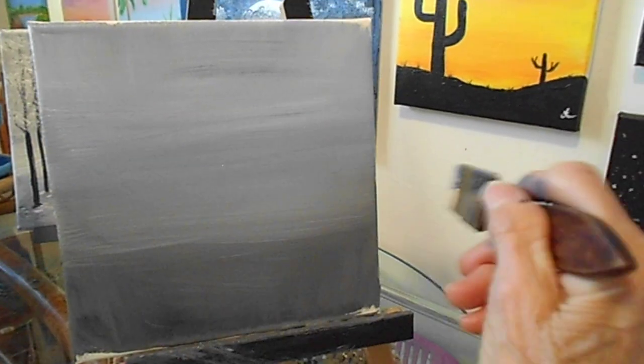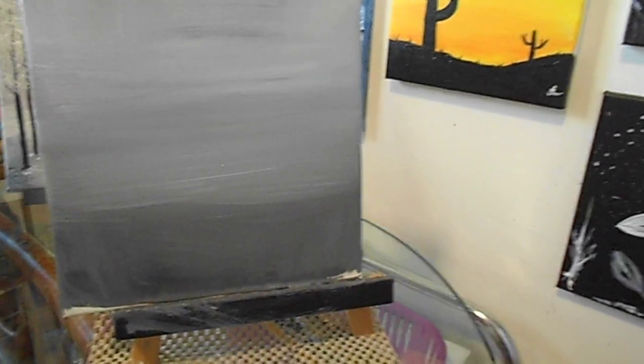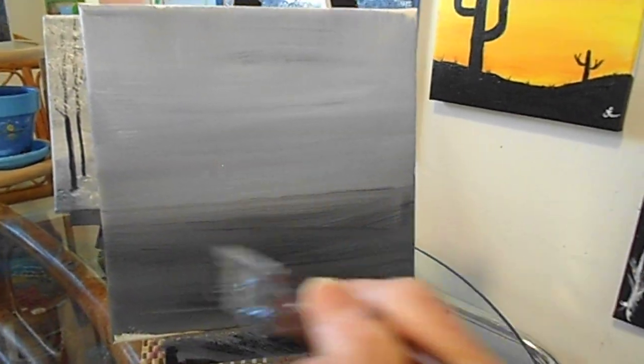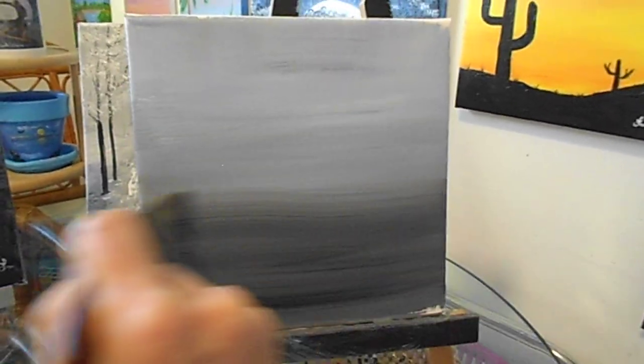I'm going to hit more of that violet blue — I love that, it's really pretty. You don't have to wait for the paint to dry. Just blend all that together and run it down here so we can get more like a reflection. There you go — this will be our area on the bottom.